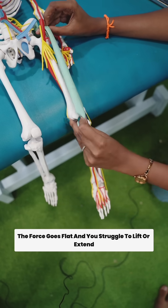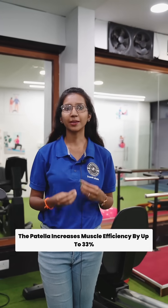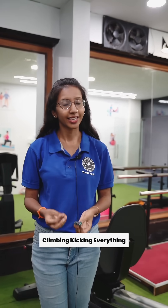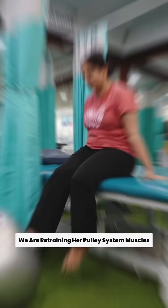The patella increases muscle efficiency by up to 33 percent. So even a small fracture can affect walking, climbing, kicking — everything. We are not just healing a bone; we are retraining her pulley system: muscles, joints, and brain.